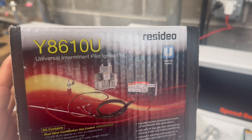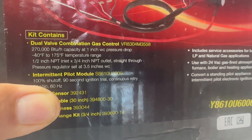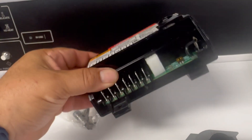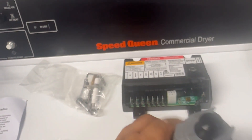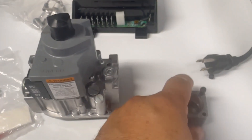This is the box the kit came in — it's the Resideo/White-Rodgers 8610U Honeywell. It looks identical to the original, even the colors of the box. Inside we have the ignition module, which looks just like the Honeywell, and we have the combination gas valve along with the adapter for the gas valve.